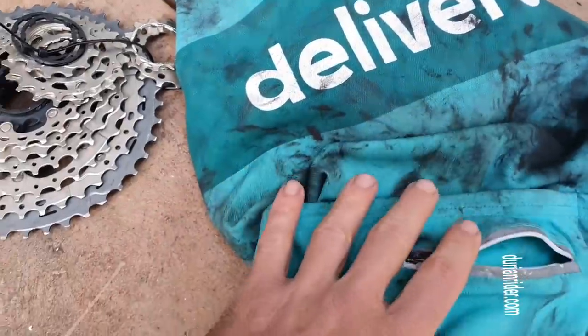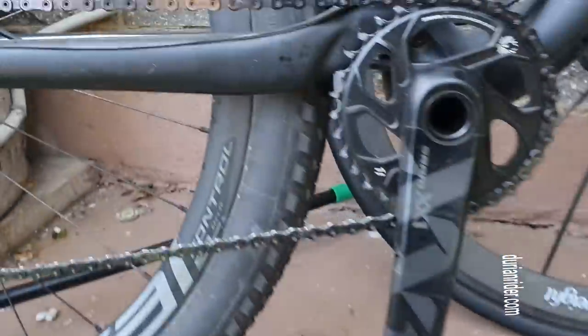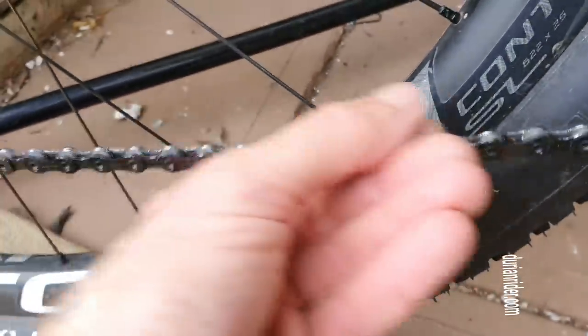This is my uniform. This is a rag. This is a cassette we prepared earlier — that's pretty clean, isn't it? This is the cassette currently being used. This is a chain. Look at how clean that is.